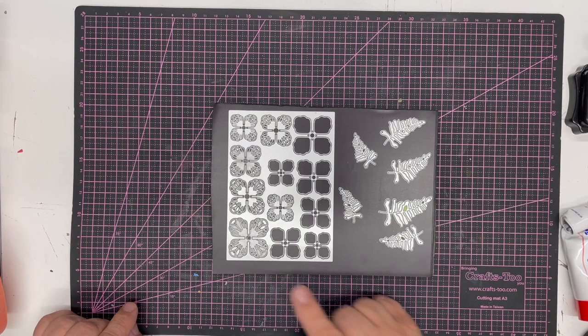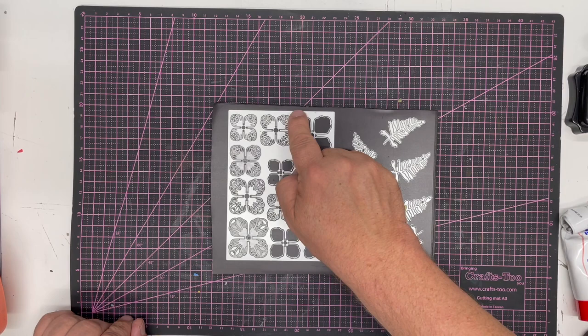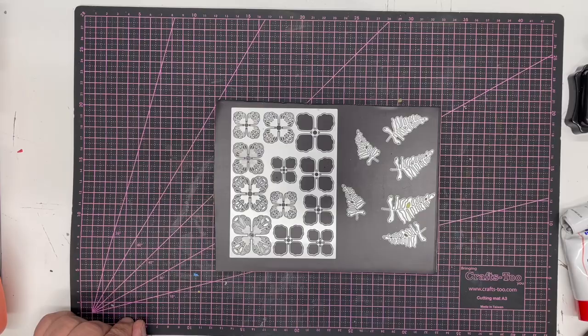In this video demonstration I'm going to show you how to use the fabulous new Deco Flower from the John Next Door collection, along with the Bracken Leaves which are being launched at the same time. They make a beautiful juxtaposition between the art deco shell shape and the natural waves of the drawing you get in the leaves.